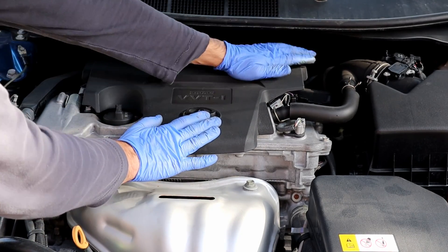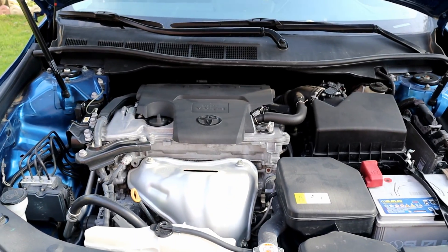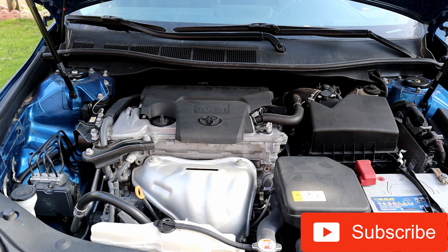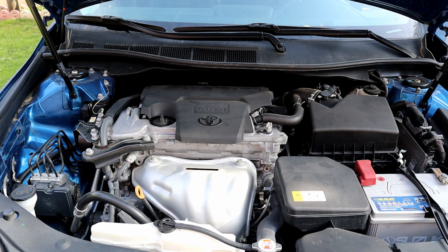Let's start the engine — and we are done. That's how to replace spark plugs. Like and subscribe if you haven't already, and I'll see you in the next one.